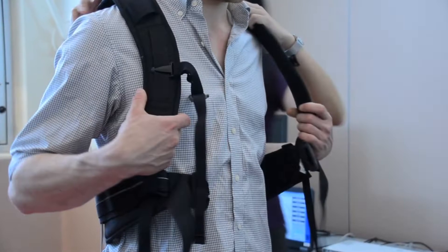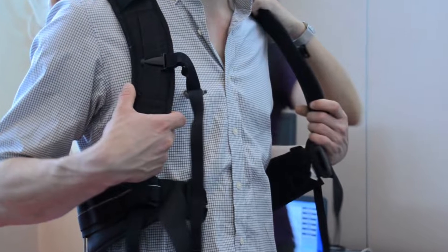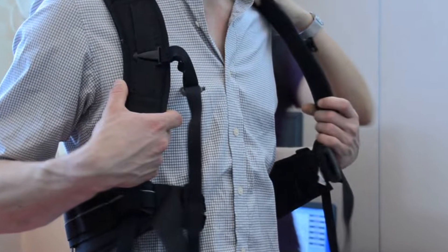The final step is to assist the participant out of the harness and detach the sensors from the trunk and feet.